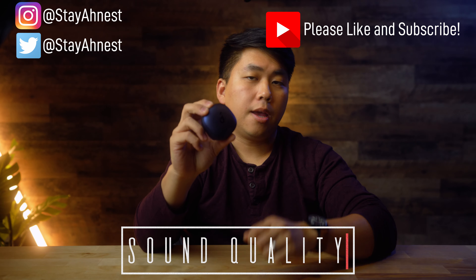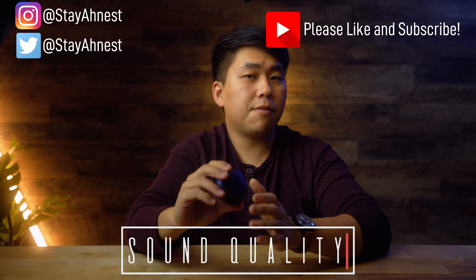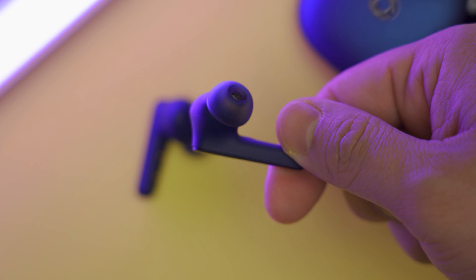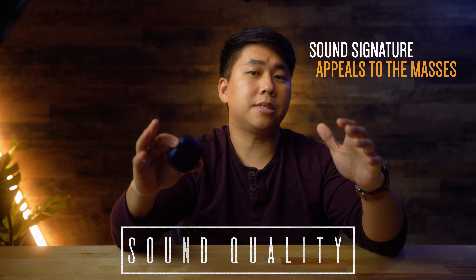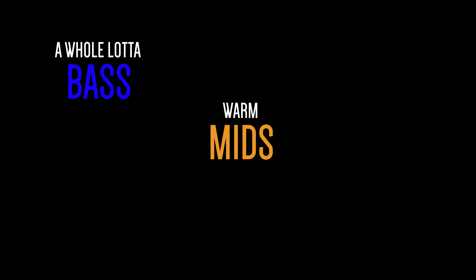Let's start with sound quality. For $130, these are actually above average. They're not the best I've heard, but for this price point they do a better job than most others in this range. Out of the box these are tuned to appeal to the masses — basically a ton of bass and really nice warmth for pop and R&B songs.